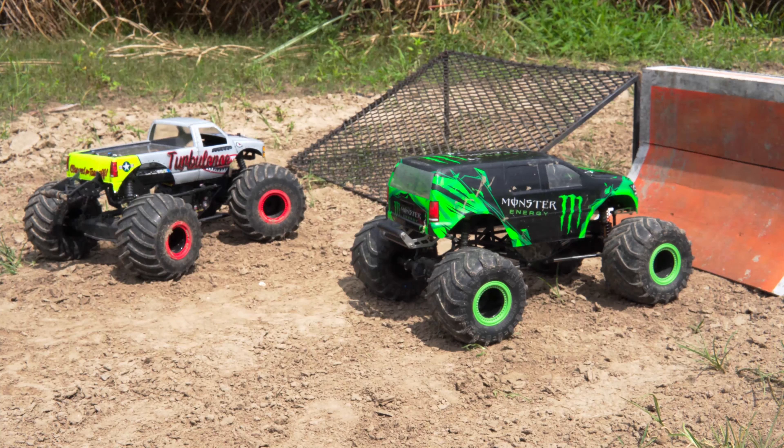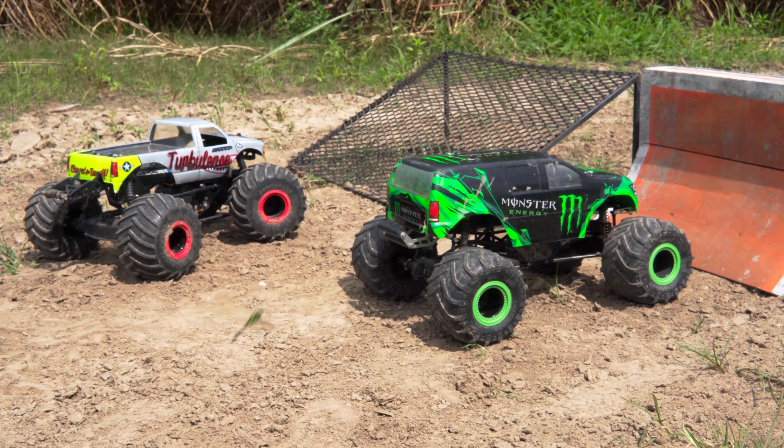Welcome back to the channel — today we're finally doing it. It's dry out, we've got some nice dirt, the ramps are out, and we have the SMT10 and the Losi LMT out today. We're going to drive both trucks and do a little comparison — mainly a video comparison. My SMT10 is heavily modified; you can go back in my channel and see all the videos where I built it from the ground up. My Losi LMT is basically stock — the only difference is the body and the wheels and tires.